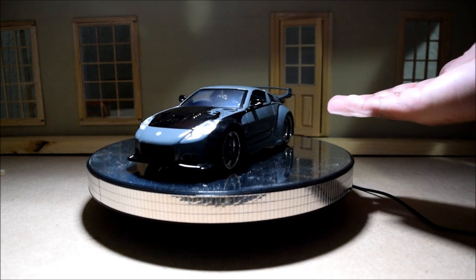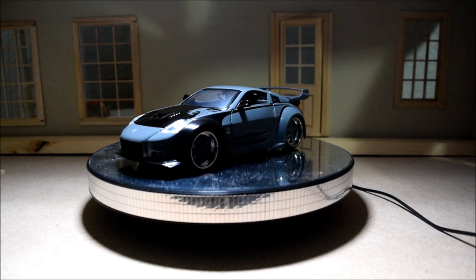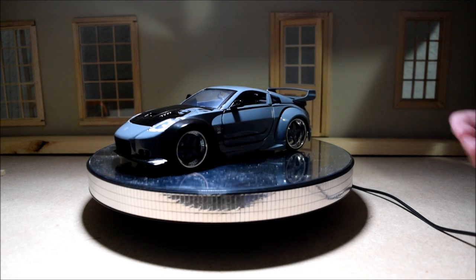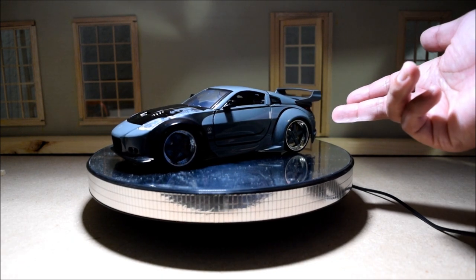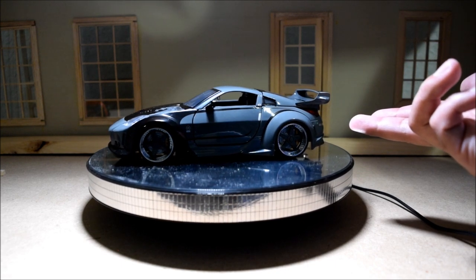Takashi drives this car nonstop consistently through the entire movie. Usually in a Fast and Furious movie, the characters will switch cars constantly — but not DK, the Drift King. He drives this car in four separate scenes.